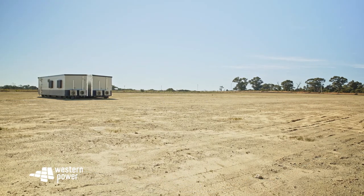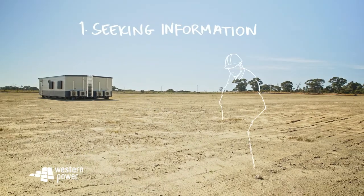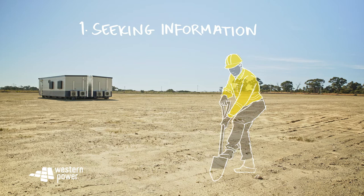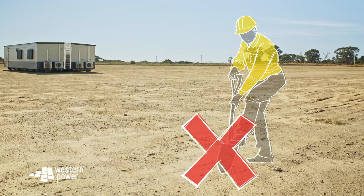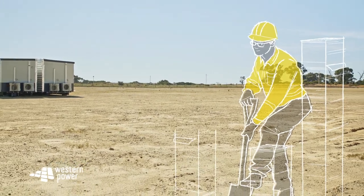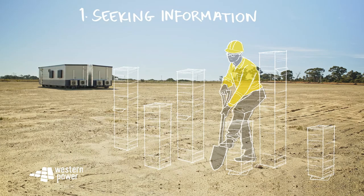So, to keep it simple, we've created a six step approach. Number one: seeking info. The first step is to seek information. It's just plain silly to jump into something without knowing all there is to know about it. That's why you should check out the Dial Before You Dig website for any extra info you need and you're on your way.